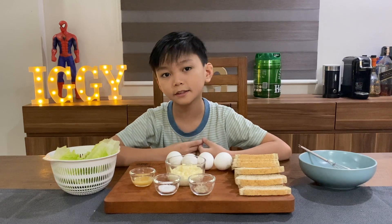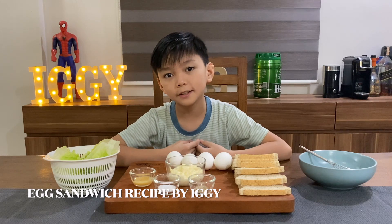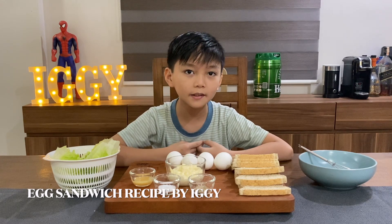Hello, this is Iggy. Today we are going to make egg sandwich and this is how we prepare it.